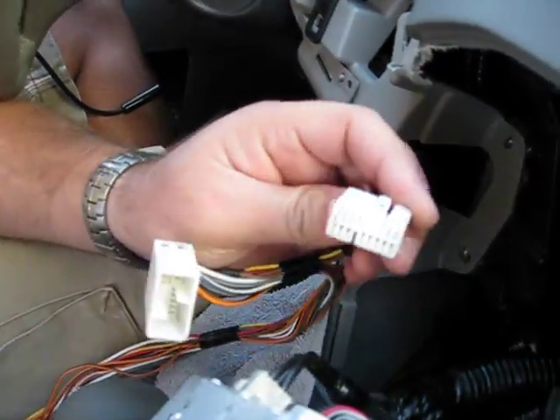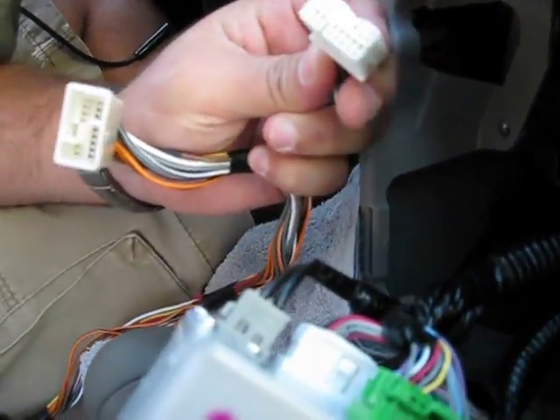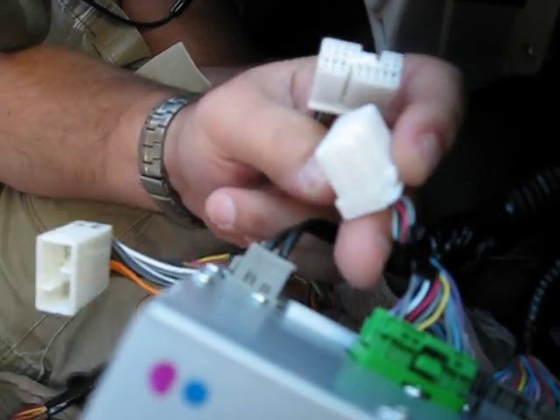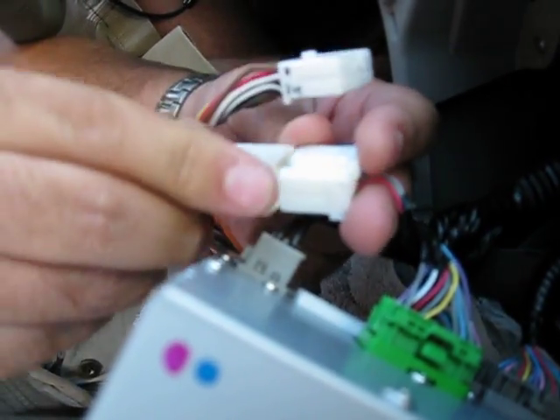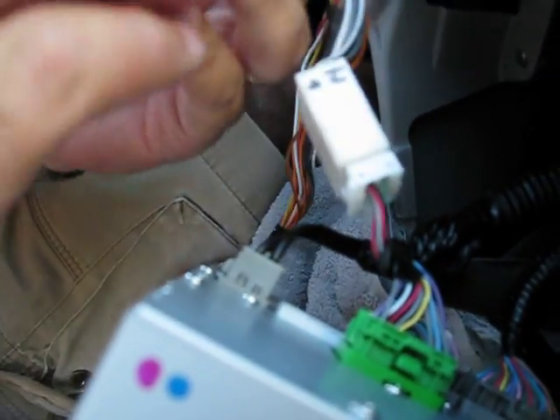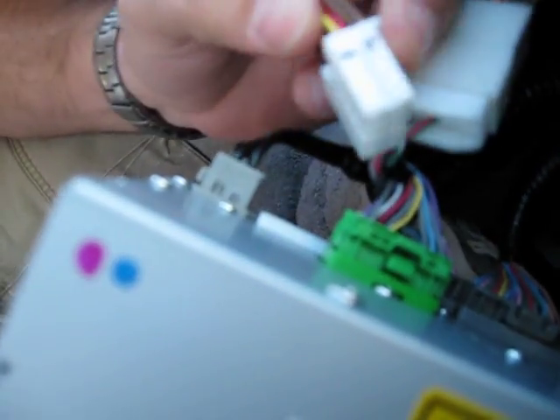You want to take the harness that the application guide says is correct and find the one that matches what you have. The first thing you want to do is install the OEM side into the gateway harness, and then plug it back into the factory radio.